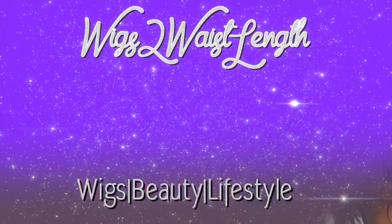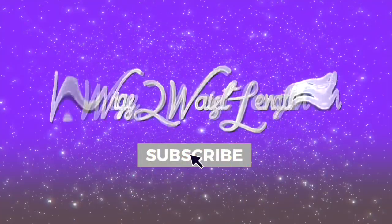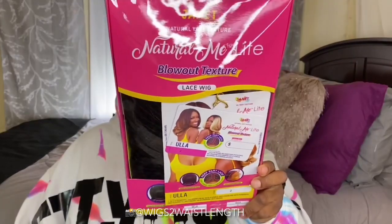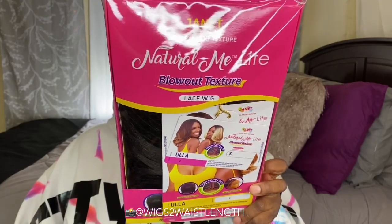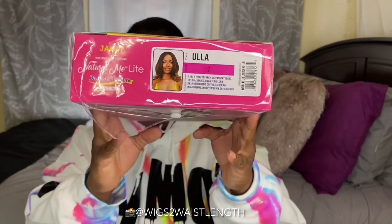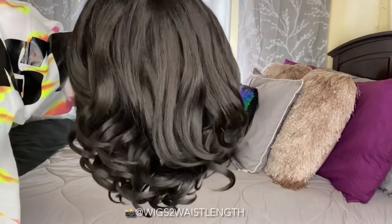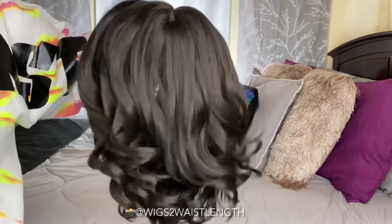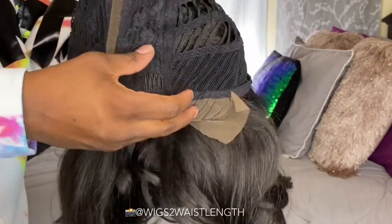What's up everyone, welcome back to the channel — your girl Mika Lynn, or Wigs to Wasteland, back with another quick wig review. A big thank you to wigtypes.com for sending out this unit. The review will be on the new Natural Me Light unit by Janet Collection in the style Eula, in color number two. This will be a super chatty, slay-talk-through style review. If you're interested in purchasing, the direct link will be in the description box down below.